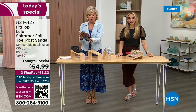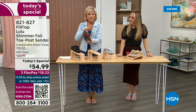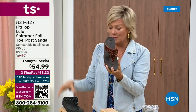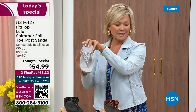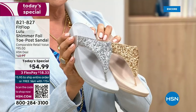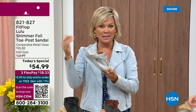Bronze very much will be the first one to go. We still have all sizes, five through eleven. So if you are interested in that bronze, get it now — 821-827. Second most popular is the black, also the second most limited today. The other two incredible classics with a whole lot of pizzazz are the silver and the gold. All sizes available, five through eleven, whole sizes only — drop down that half size if you go between. Again, 821-827.